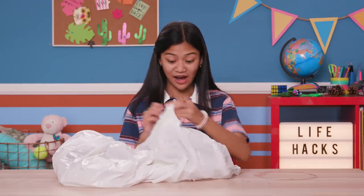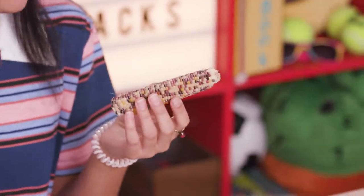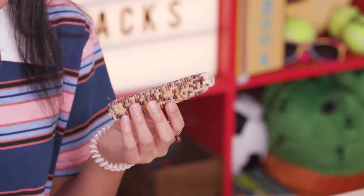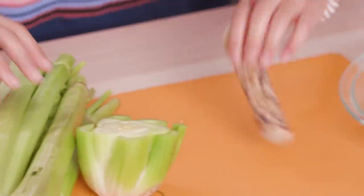Mom says don't waste food, but check out what I found in the trash. This was a scrap from last night's dinner, and this corn was a fall decoration we don't need anymore. With my Grow Your Own hack, you'll need the bottom of a bunch of celery — the part you cut off when cooking — a cob of decorative corn, a glass dish, and some water.